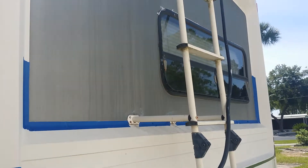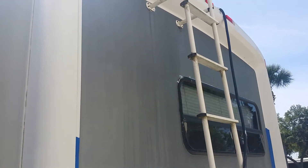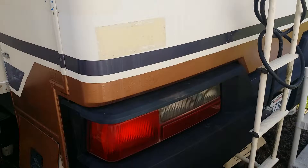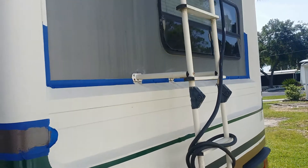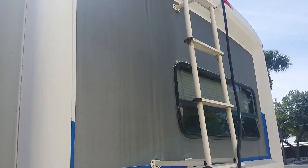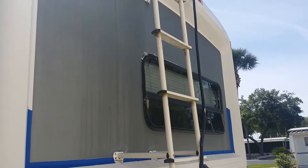Hey guys, Brian Forstall here, RV Trip Life 101. You can see how she's starting this last section back here for this back window. I'm gonna do that in the hand hammered gold that I have down here — I've got enough left to do that. So that's gonna be the last thing I need to do to finish the striping work on this RV. I'll keep you updated as we go.